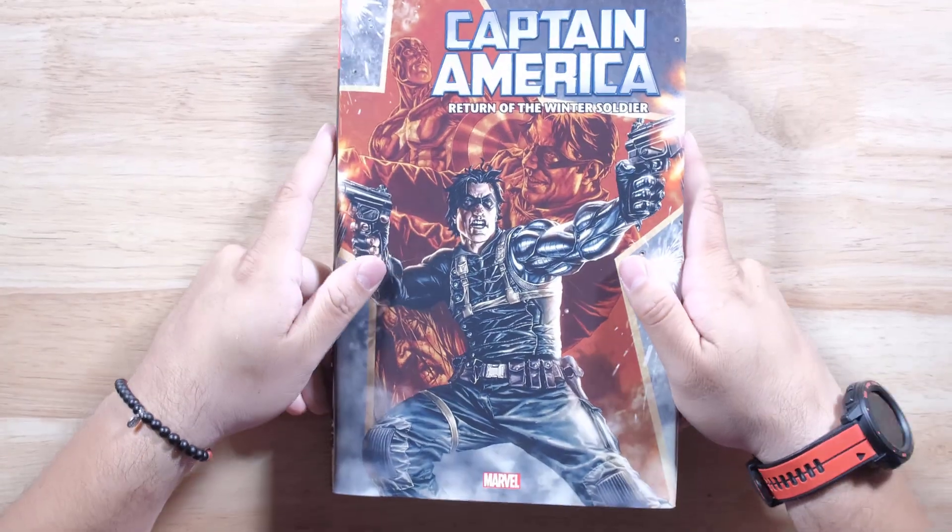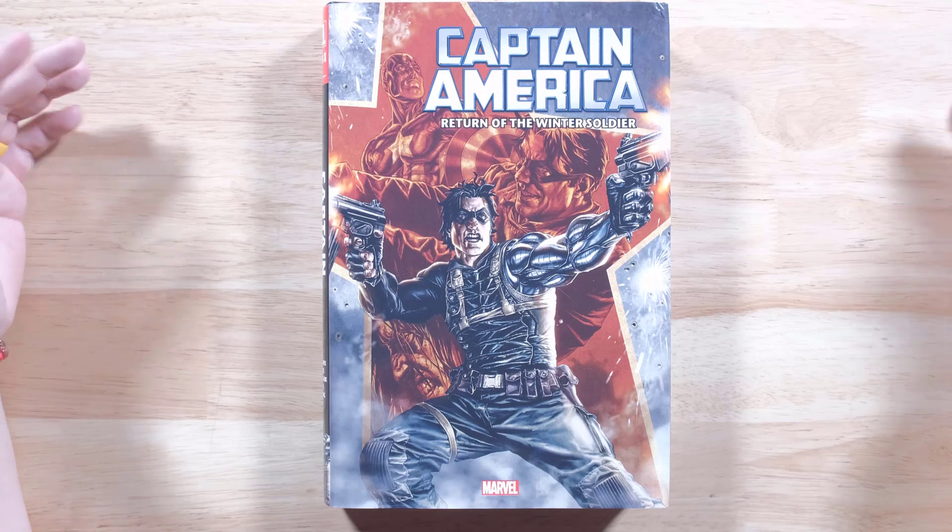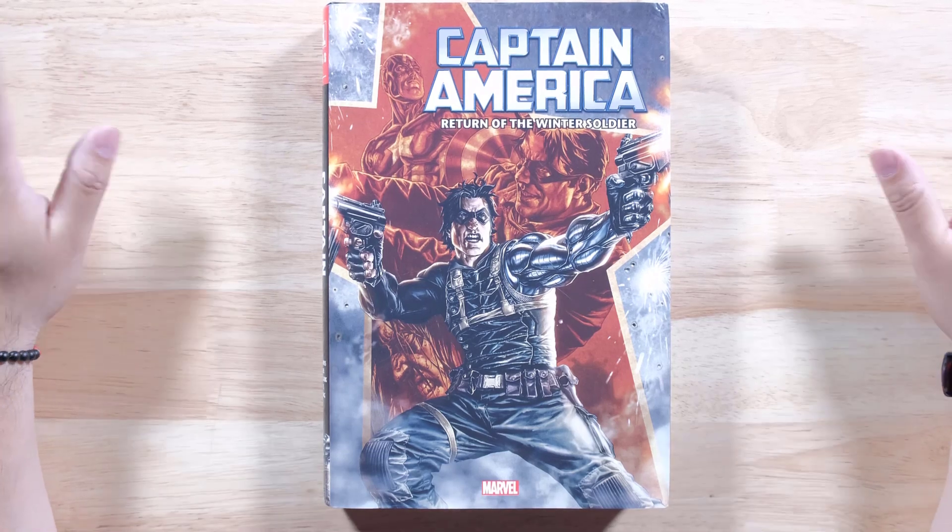If you've been wanting to finish your collection of Ed Brubaker's run with Captain America, you can finally get it now. Check it out. I'm going to press books, guys, and I will see you in the next one.